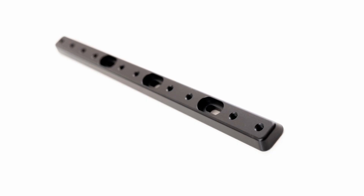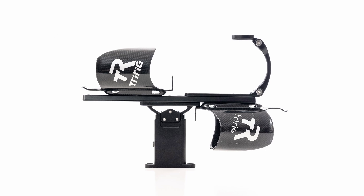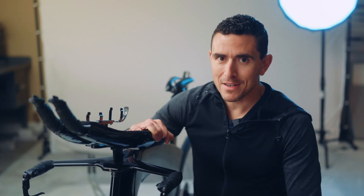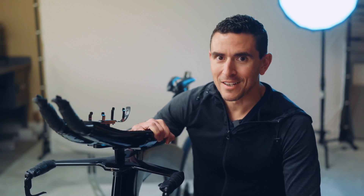We just launched our multi-bottle BTA rail, which makes it easy to put bottles wherever you want them up front and seal off that area. We have a lot of other ideas in store that we can't wait to share with you. So stay tuned, thanks for watching, and I'll see you next time.